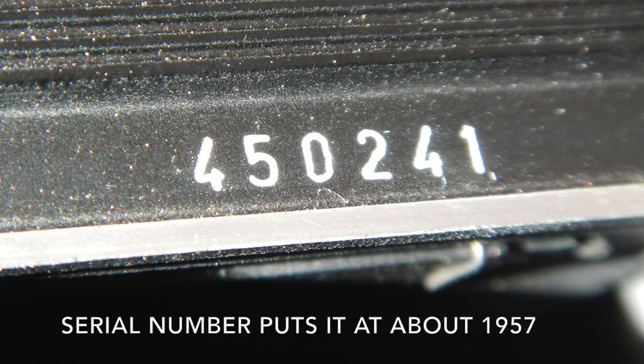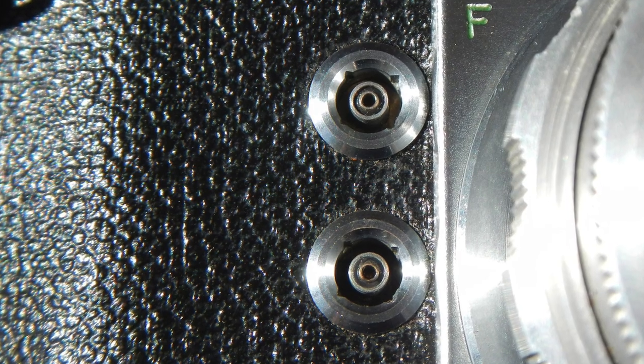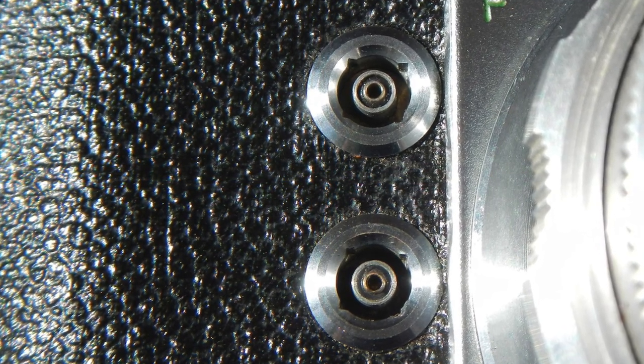Our next camera is the EXA. It's the first type but the fourth variant. There are a few clues to that: the logo is engraved, it has these chrome PC sync sockets — not the old type sockets — and it has a removable pin on the hinge back so you can take the camera back completely off.